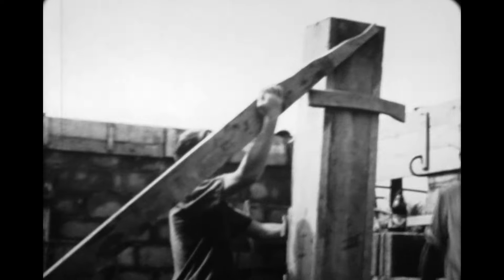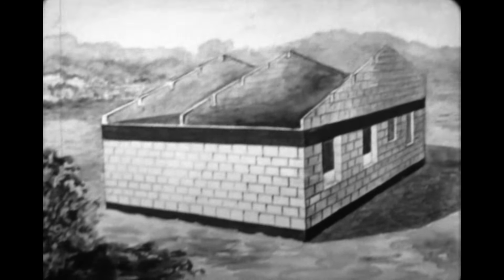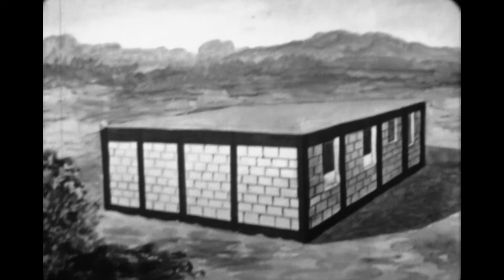Pour consolider le bâtiment, on dresse à l'intérieur un certain nombre de piliers en béton armé qui prennent appui sur le socle. Ce mur dressé entre les piliers a à peu près l'épaisseur des murs extérieurs ; on l'appelle le mur-maître. Ainsi, le béton armé permet l'utilisation de matériaux plus légers et plus pratiques que la pierre. En substituant le béton armé à la pierre, les piliers ne supportent que le poids du bâtiment, qui peut alors être élevé sur plusieurs étages.